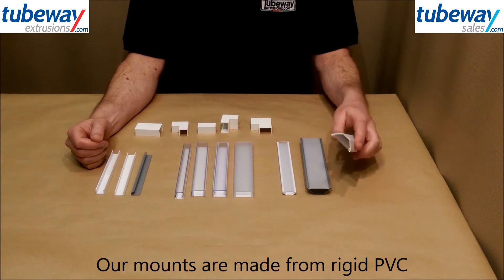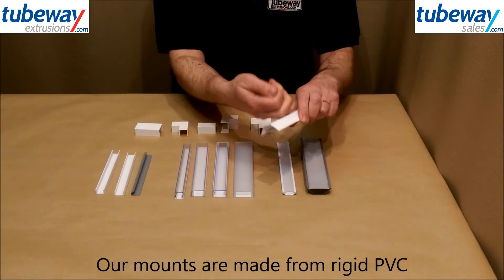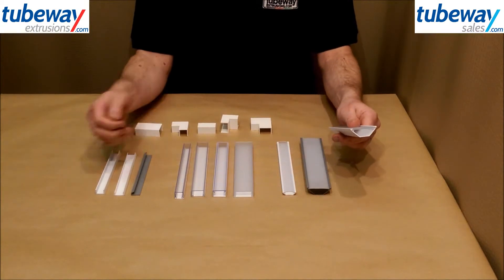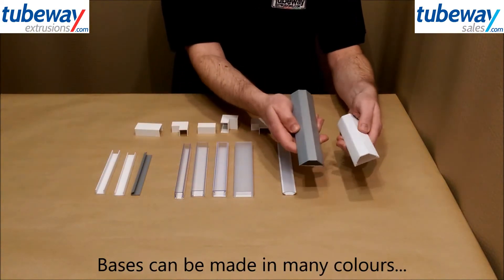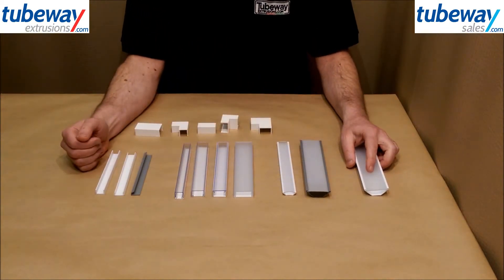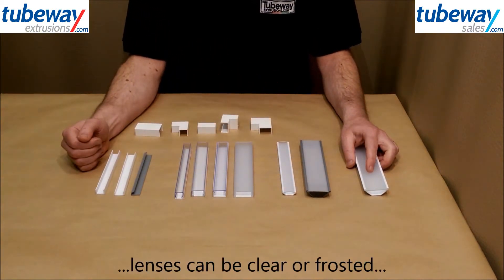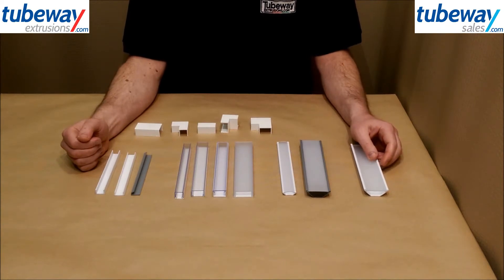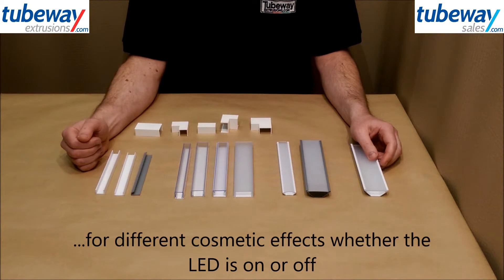Our mounting profiles are made from rigid PVC and are mostly two-part. The bases on which the LED strips are attached can be made in many colours, making them more attractive than aluminium, and the lenses or diffusers can be clear or frosted to reduce the spotting effect of full power LEDs and mask the LED when switched off but in plain view.